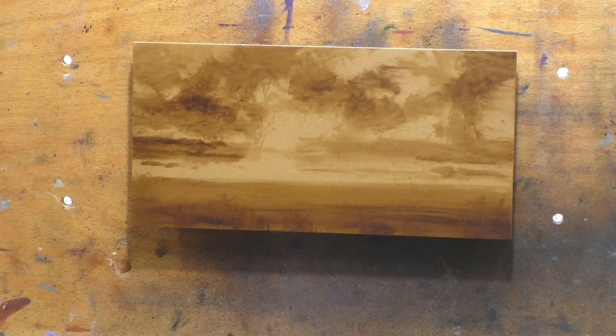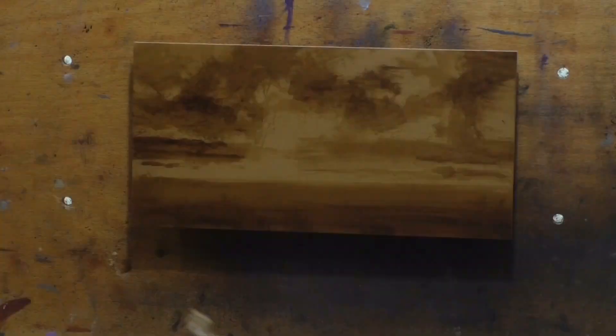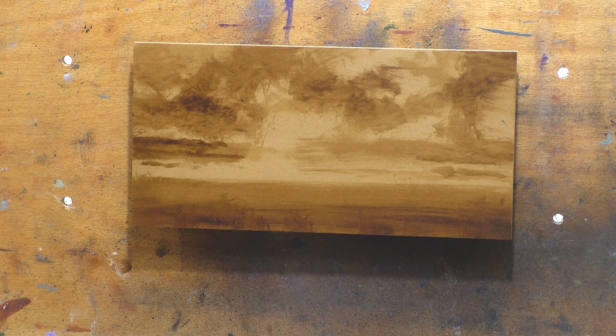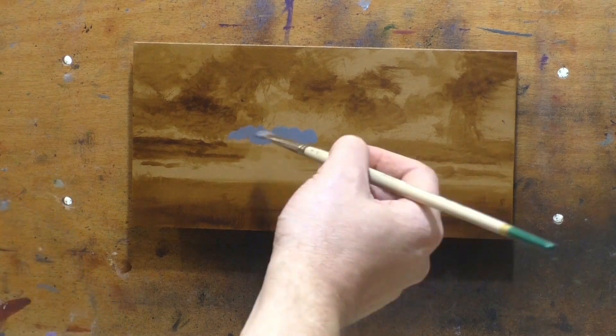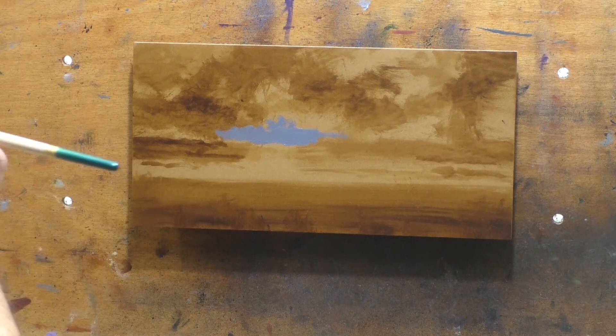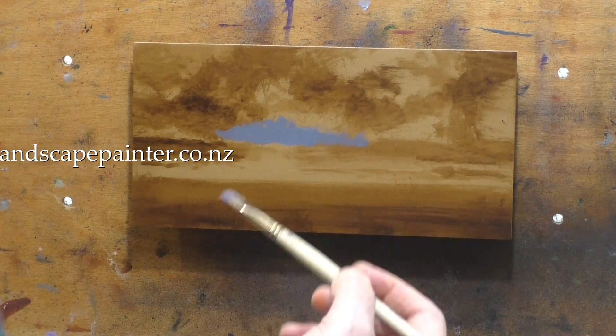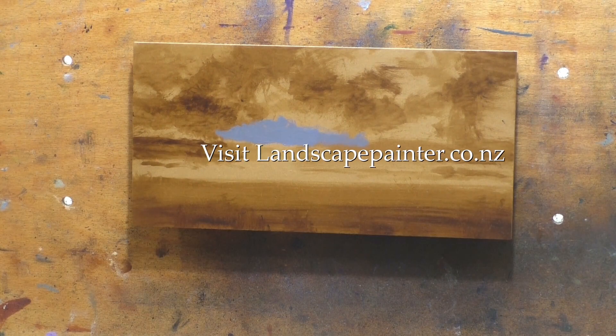I've been painting clouds for a long, long time and I have a lot of ideas about it that I've internalized. My best advice when it comes to painting clouds is: use the reference as inspiration, but as soon as you start getting paint on your board or canvas, that's really where it's at. You want to keep everything quite loose. You don't want to be too tight, because when you start painting tight clouds, you're painting bad clouds.